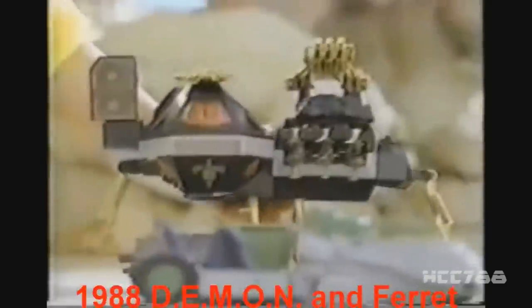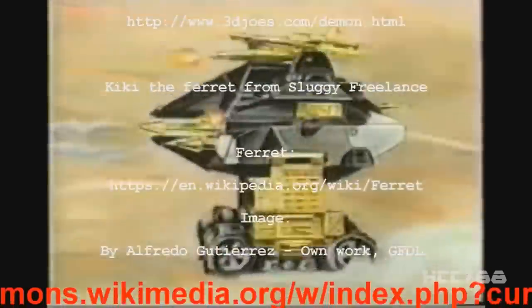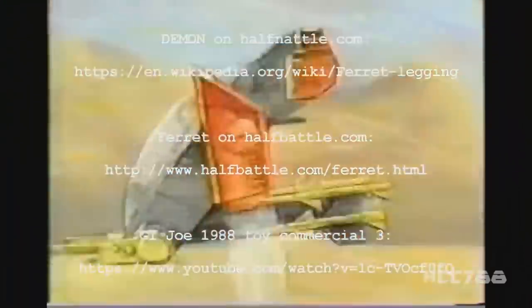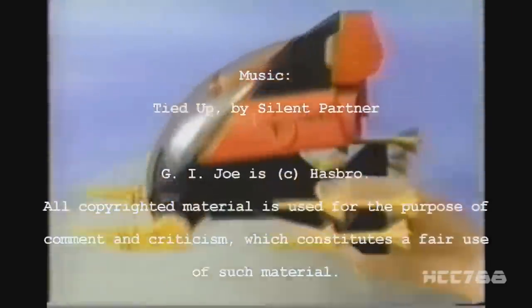But now Destro's Demon has taken on GI Joe — lasers beaming and cannons screaming. Joe better look out for Destro's Demon. The incredible two-level Demon rolls over anything it can't destroy. And joining the attack is Destro's AGP. Destro's leading the Iron Grenadiers — Destro is an awesome new foe. But nobody beats GI Joe. A real American hero.